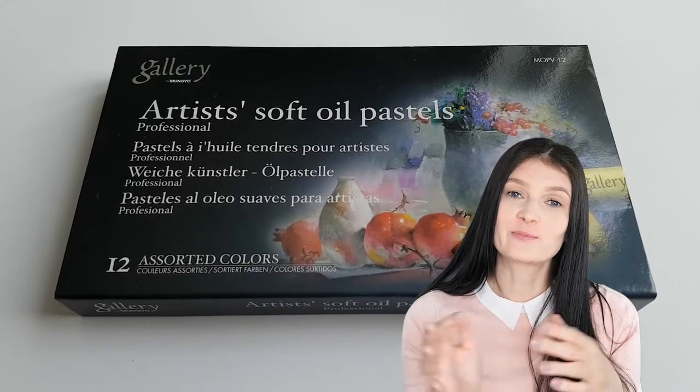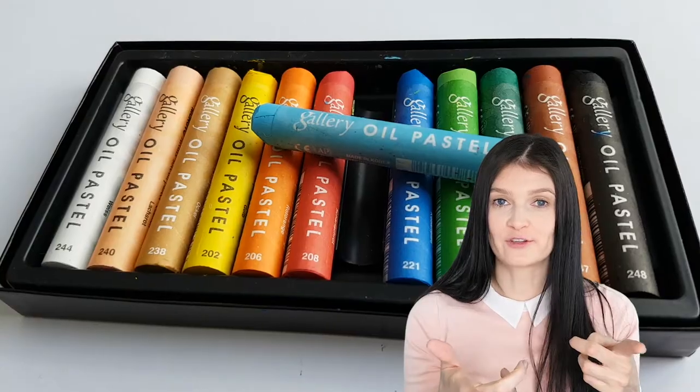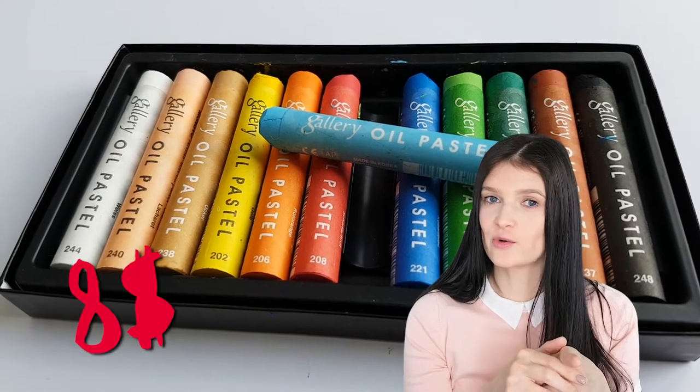This oil pastel set is Mongeo's professional quality range. I have the 12-piece set and I paid $8 US for it.